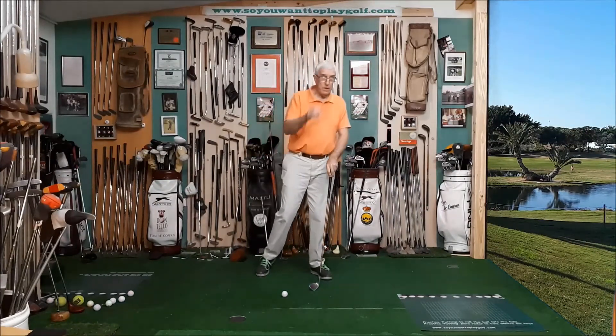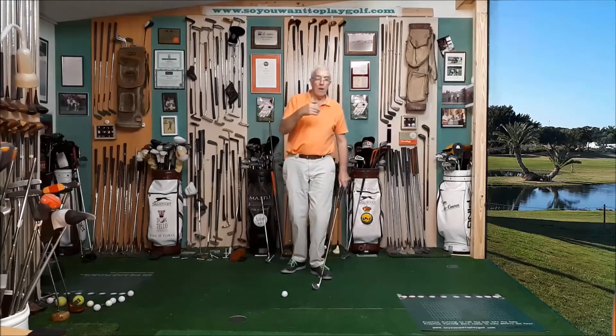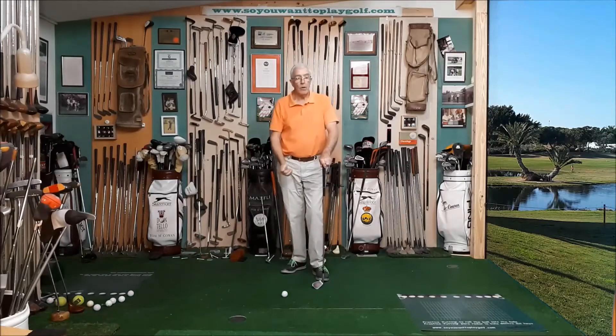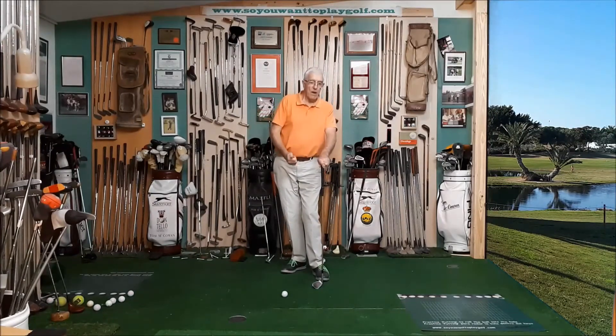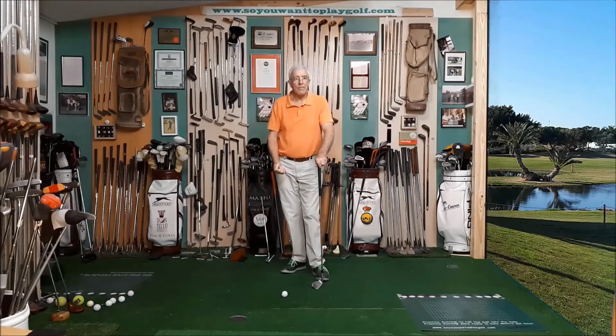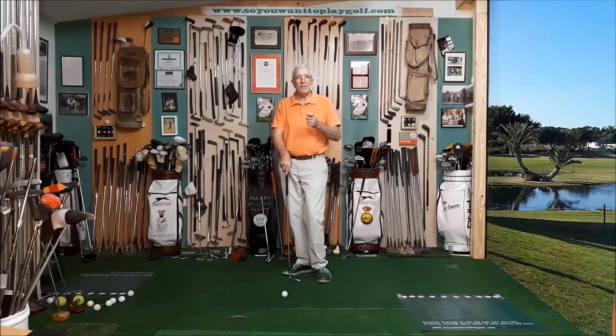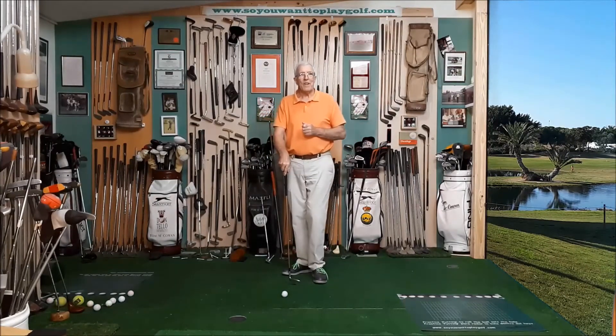This is a very good shot to play when there's wind. If the grass is good, then we get the ball to roll at a reasonable distance. Have an experiment with this. Practice this and let me know how you get on.